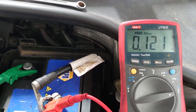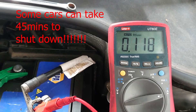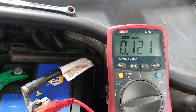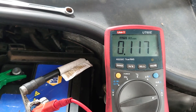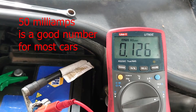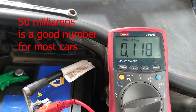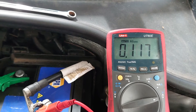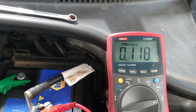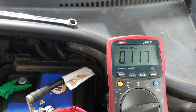We've settled down pretty well after leaving it for 10 to 15 minutes and we're hanging around 120 milliamps — maybe a little bit more sometimes. So we've got a bit of a draw. Ideally you'd be under 50 milliamps maximum on most cars. The next thing we're going to do is start going through some fuses to narrow down the circuit, starting with the interior fuses.